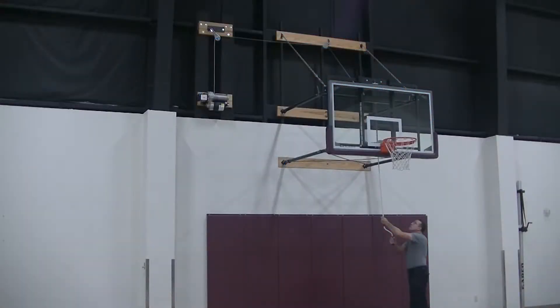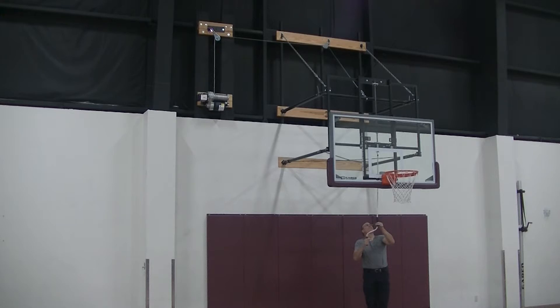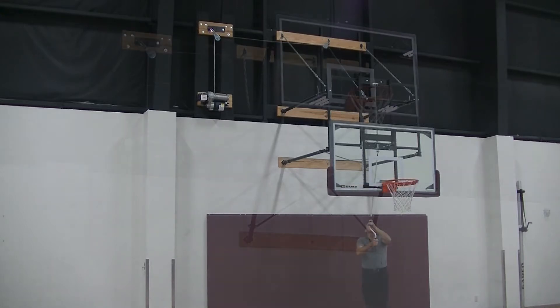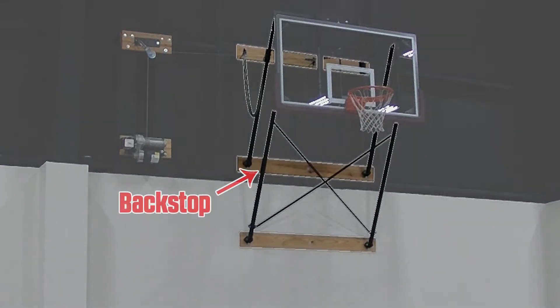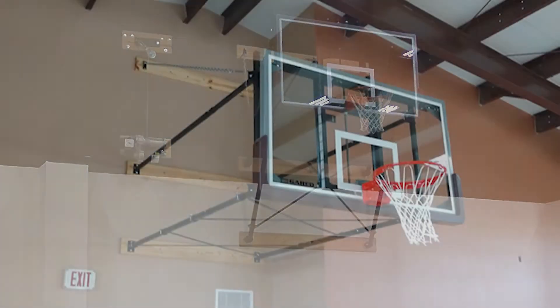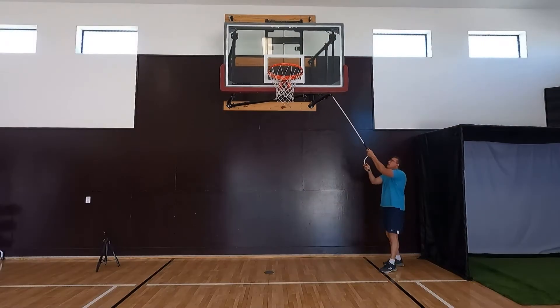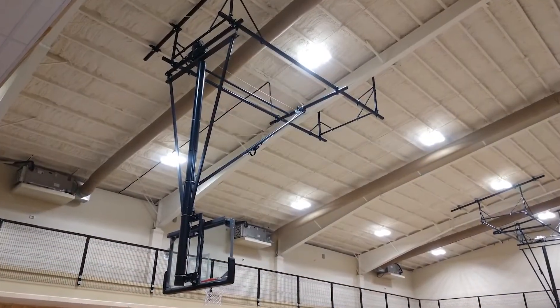This goal is equipped with a manual height adjuster that lowers the rim to 8 feet and raises it back up to 10 feet. These height adjusters are also available with an electric motor. The framework that connects the backboard to the wall is a fold-up backstop. Garrett also manufactures stationary and side-fold wall mount backstops as well as ceiling suspended backstops.